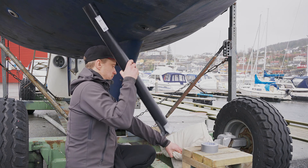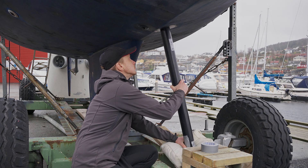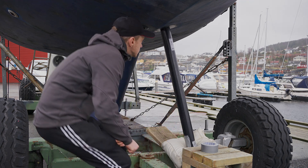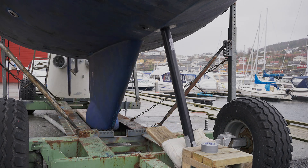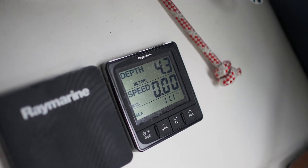In order to test if the depth transducer works, we position our PVC tubing with the open end around the depth transducer's face on the outside of the boat. If you switch it on now — et voila — we get the depth reading on land.